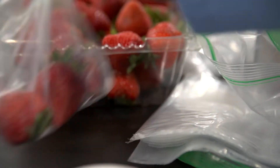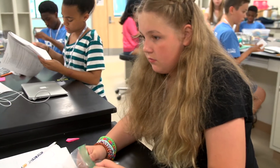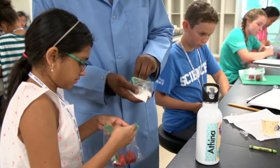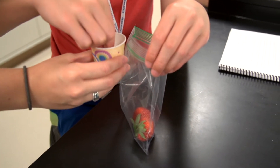Every living thing on Earth has DNA. So to prove it, the campers would use the same procedure to extract DNA from strawberries. Strawberries have more copies of the chromosomes than humans do — humans only have two copies and strawberries have eight.